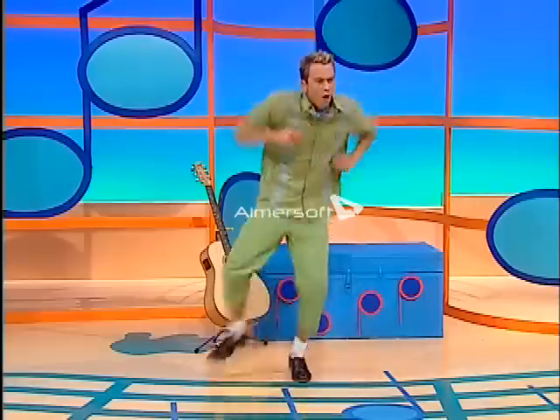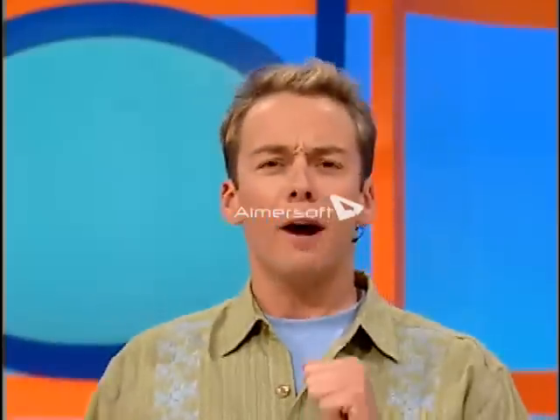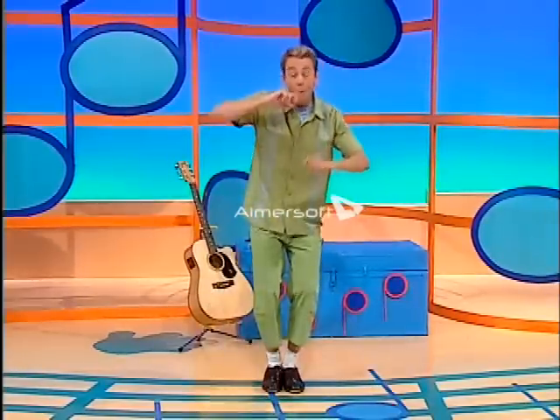I can squibble. I can tap, tappity tap. I can puff with my mouth. And I can slap, slap, slap. Squibble, tap, pop, slap. Making great music, give yourself a clap.